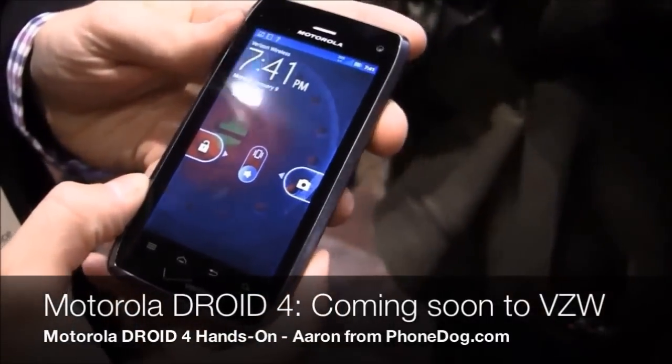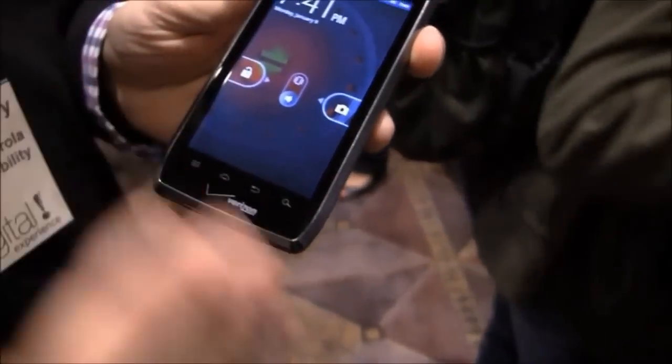This is Droid 4, building up the heritage of the Droid family — Droid 2, Droid 3, etc.